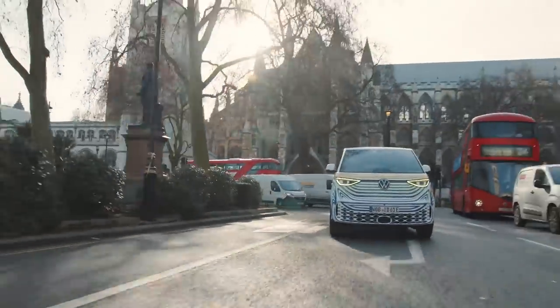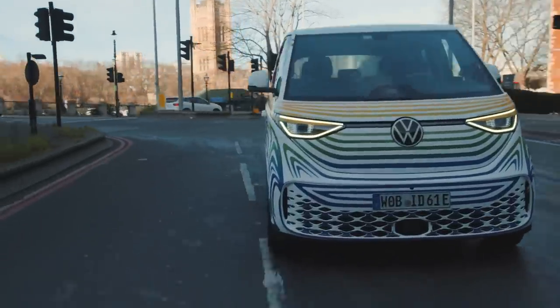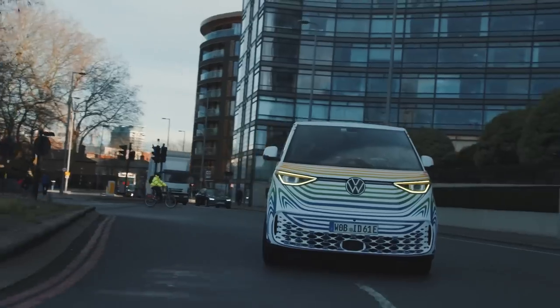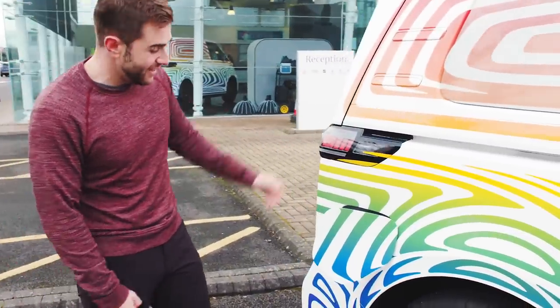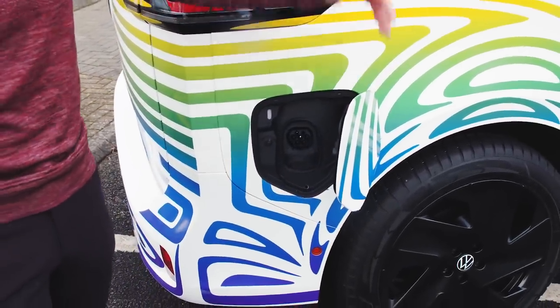Range isn't confirmed yet. The ID.4 in its best form does about 260 miles per the EPA, and with the ID Buzz's bigger size and less aerodynamic shape, we can hopefully assume somewhere over 200, maybe around 220 miles, but that information is still to come. At the charge port — which is notably large — this van will have plug-and-charge capability in the US, meaning at an Electrify America station you can simply plug in and walk away. No need to take out your phone; all information passes between the van and the charging station immediately upon plugging in.